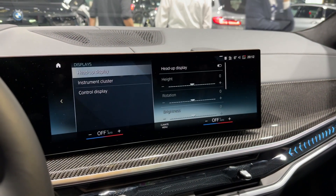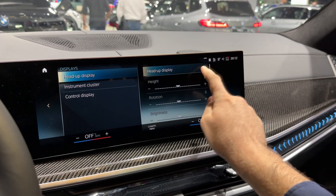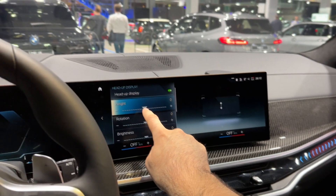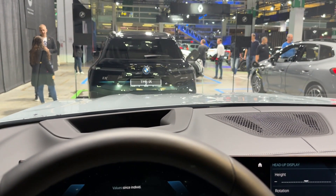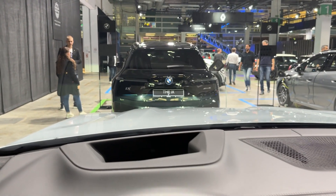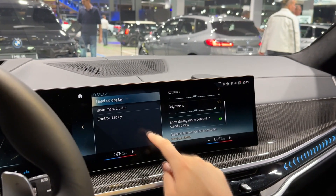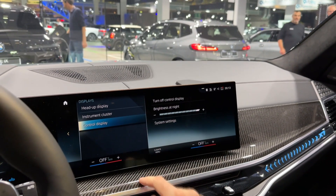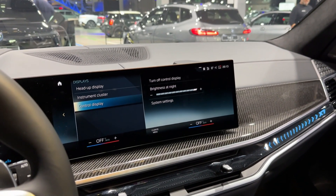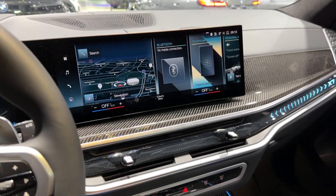Back to the home menu — in this section you can customise various things including the head-up display, adjusting the height and brightness. The instrument cluster and control display can all be configured in here.